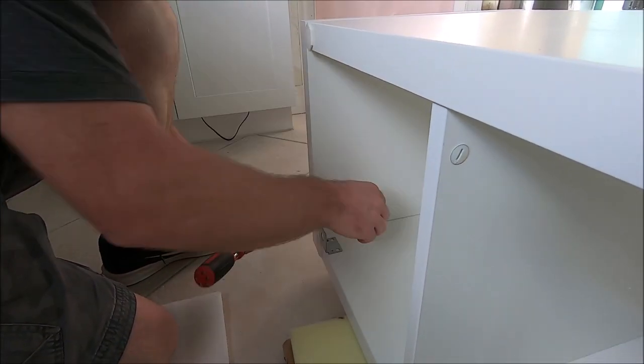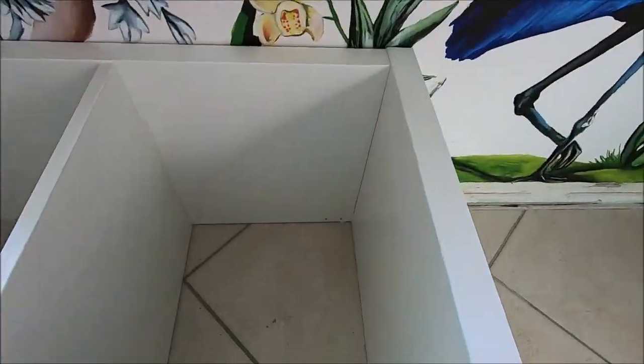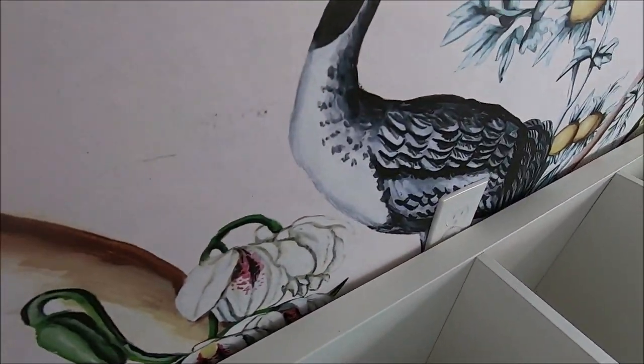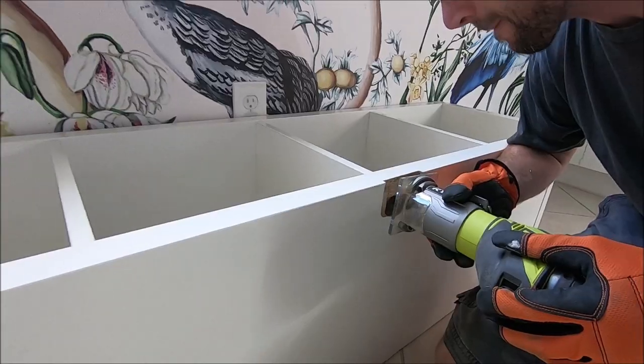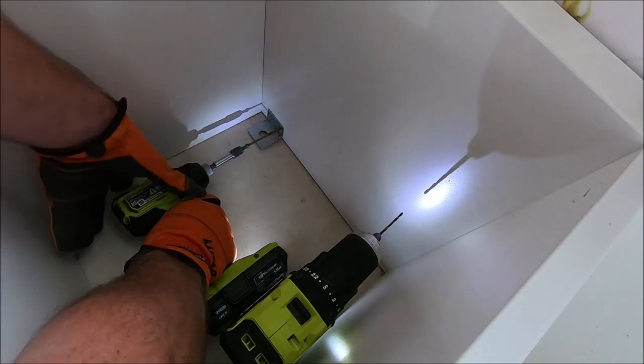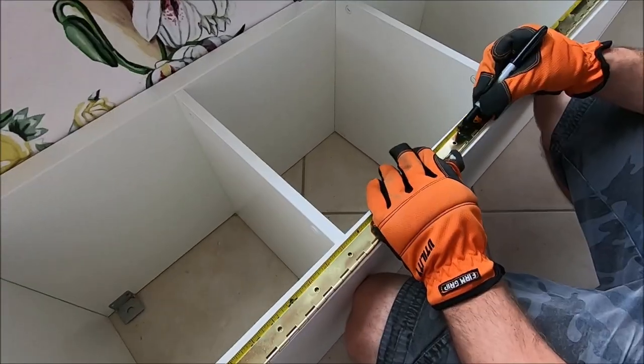Then we used the anti-tip pieces and attached them to the base. We actually had a problem — our outlet was in the way — so we just used a router to cut a hole so that it could sit flush, and then we used really long screws to attach the bench to the wall.